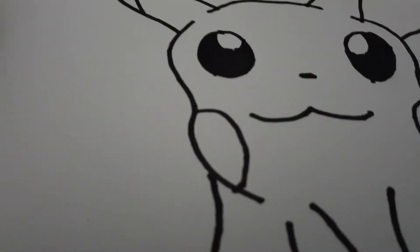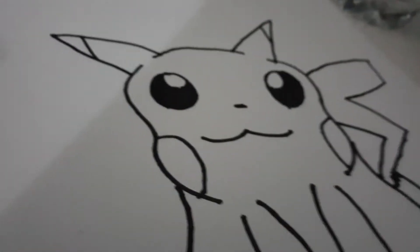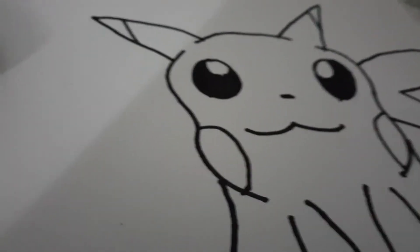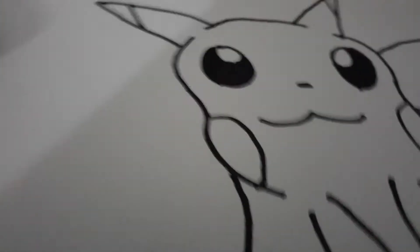Hello everyone, what's going on? It's me BAM. And today guys we are gonna have the second challenge of the week for the Pikachu challenge thing. In today's video, last time we did Mickey Mouse and this time it's gonna be Sonic the Hedgehog.